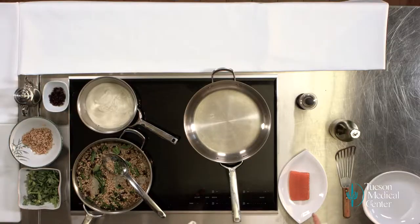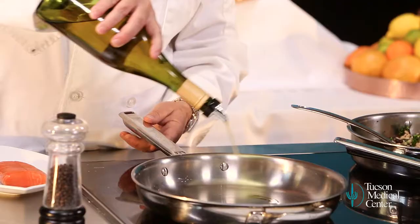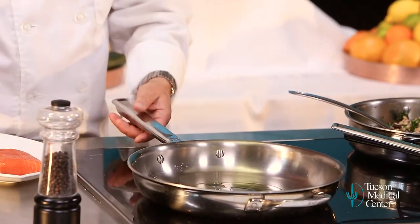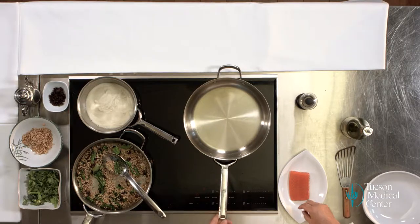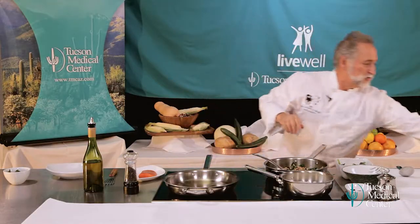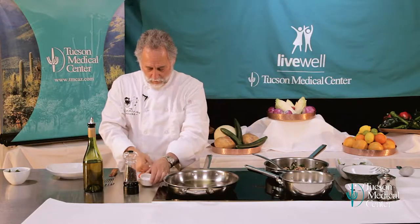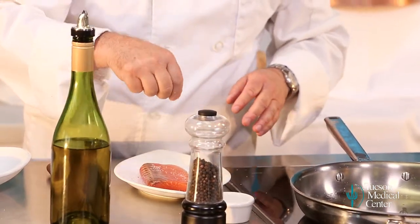Whenever you're sautéing, start with a hot pan. The pan has been heating up here. We're using a little olive oil. It's pretty hot right now — give it another second. I want to salt and pepper my fish, patting it on there so it doesn't fall off.